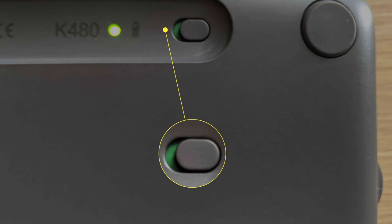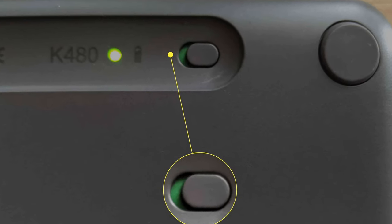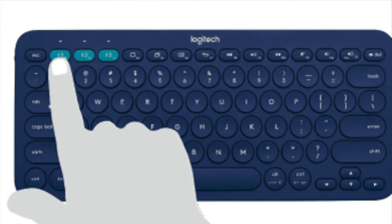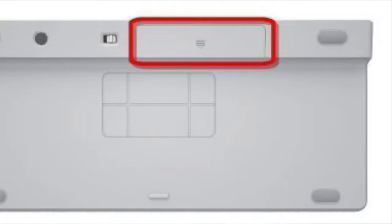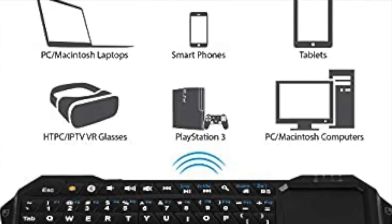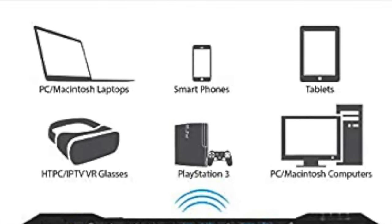First, you need to have your keyboard ready and in pairing mode — the same way you would connect it to a computer. Every keyboard is different; some have a button on the back or front that says 'Connect' or 'Pair', essentially making your keyboard discoverable on the Bluetooth network.